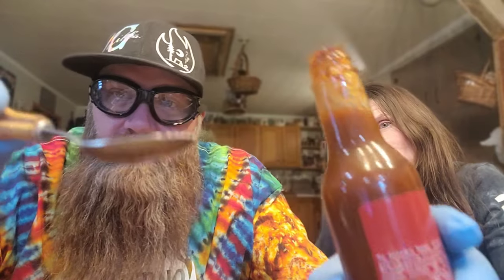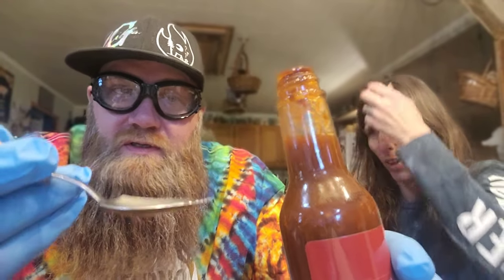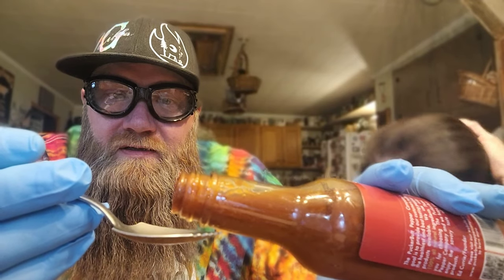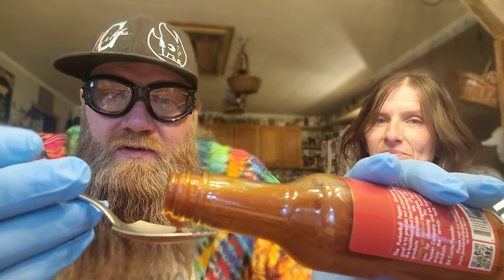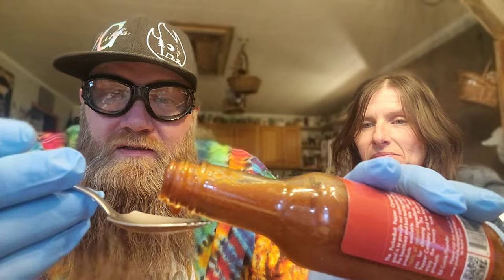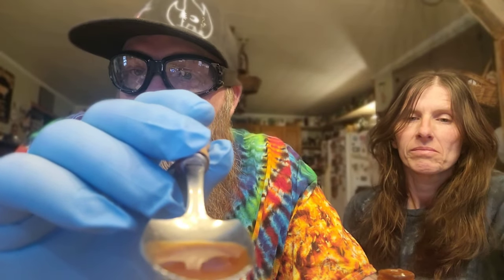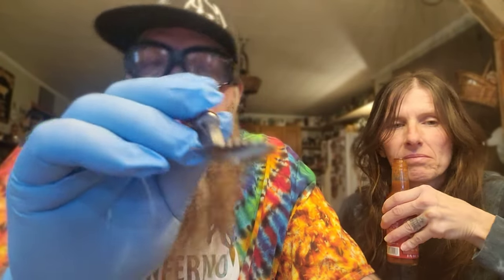Here we go — here's the pour. Yeah, it's a lot runnier than the other sauces. There is a nice little puddle in that spoon, but I don't want to overdo it. I've never had Pepper X — it's supposed to be hot. I hear it's not as hot as the Reapers, but we'll see.